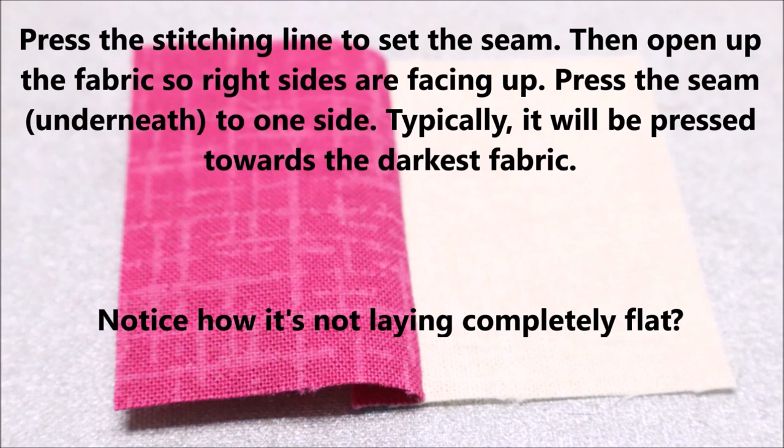Press the stitching line to set the seam. Then open up the fabric so right sides are facing up. Press the seam underneath to one side. Typically, it will be pressed towards the darkest fabric.